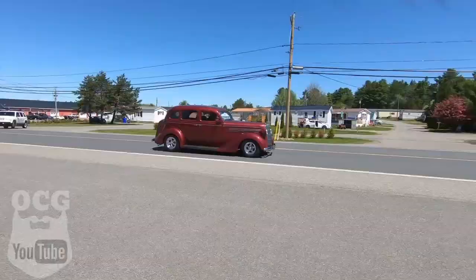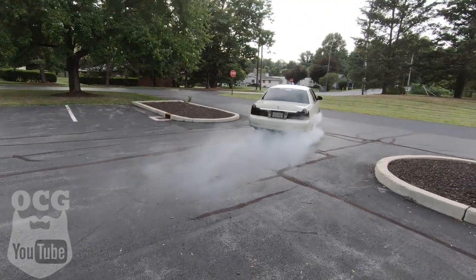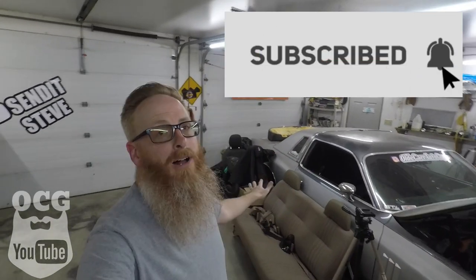Welcome back to the garage guys. Today we are going to be working on the old Mopar one more time — getting the spark plug wires on and getting it cleaned up so we can drive it. A couple of housekeeping items I want to talk to you guys about first before we jump into this project, and no, it has nothing to do with all the junk piled up around the car, although it will be dealt with.